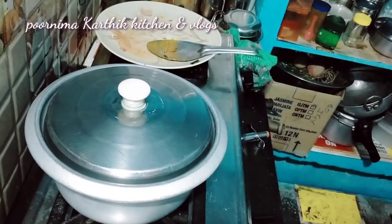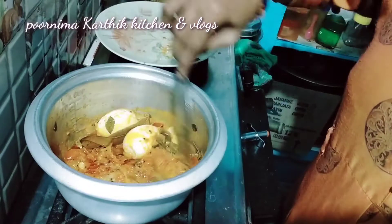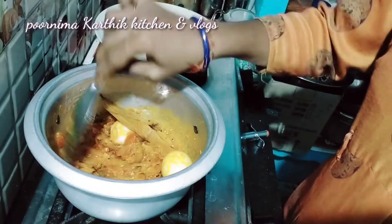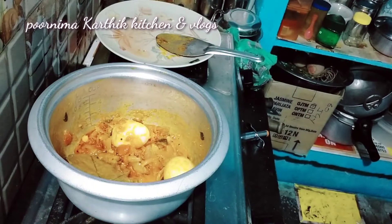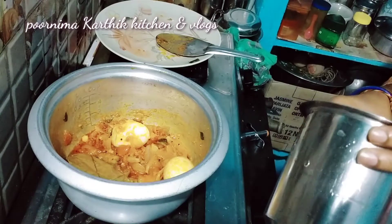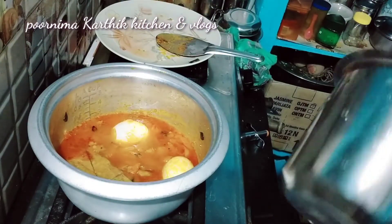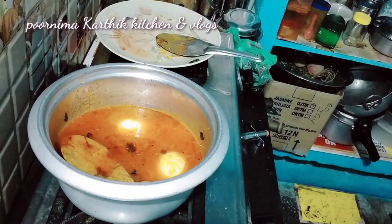I will add the eggs in 1-2 minutes. I will check the eggs. I will add 4 glasses of water in 4 minutes. Please like, share, and comment — you can try it!